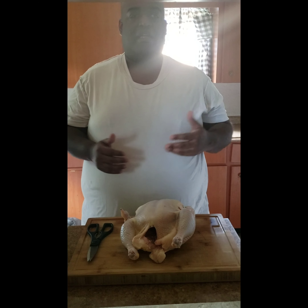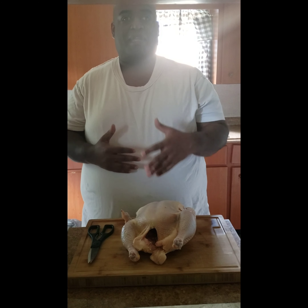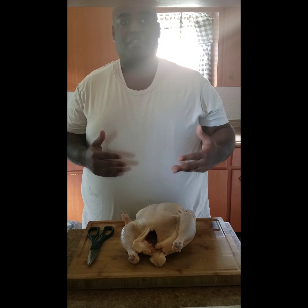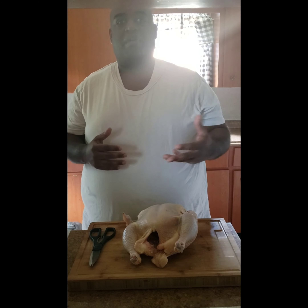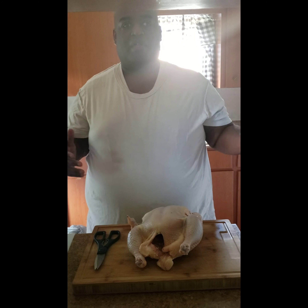We're making some smoked chicken today. We're not doing a whole smoked chicken. I'm actually going to be showing y'all how to cut it up into eight pieces. I'm doing two birds today. We'll start the smoker, get the fire going, get the smoke rolling, and get the chicken on it.